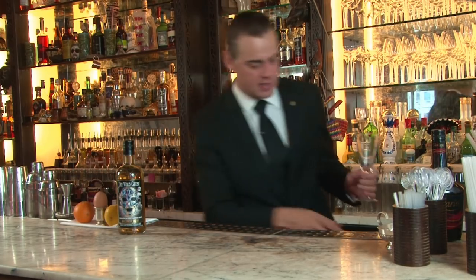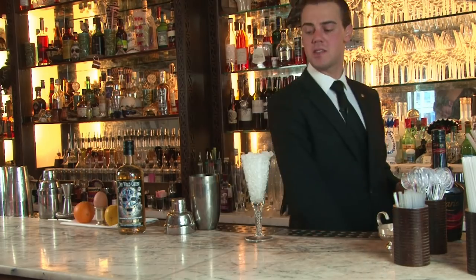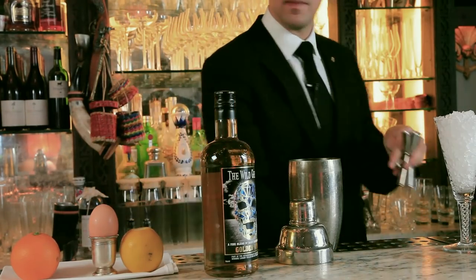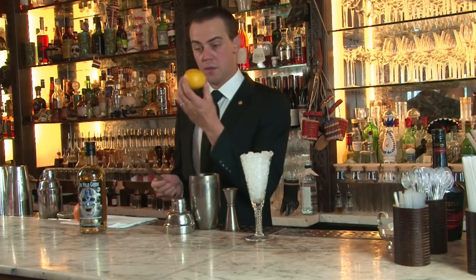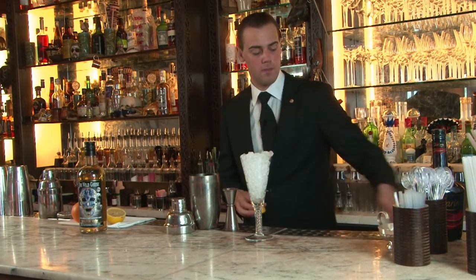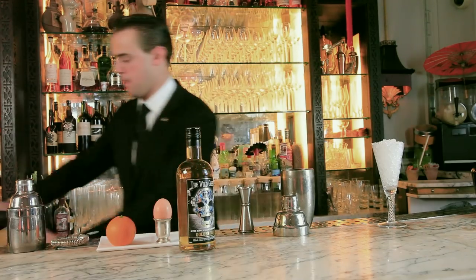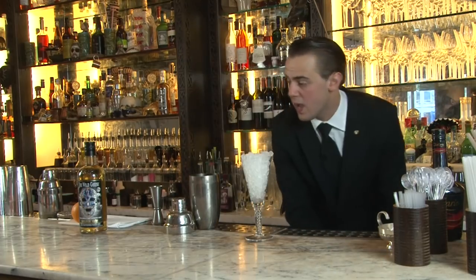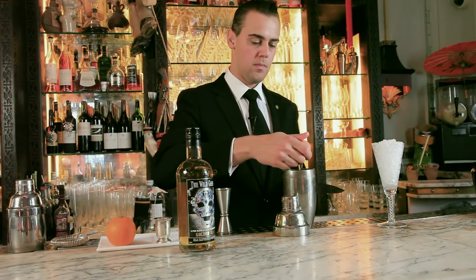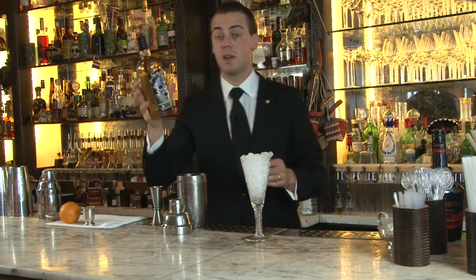First thing to do, we chill our sour glass. In a big shaker we put some sugar syrup — half part of sugar syrup — and as well three quarters of fresh lemon juice. Next thing we add is a fresh egg white. The main protagonist of our rum sour will be the Wild Geese.